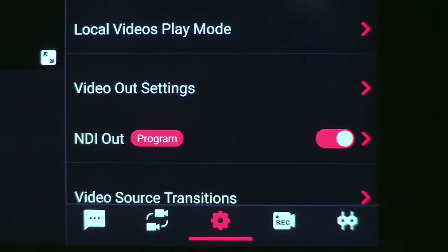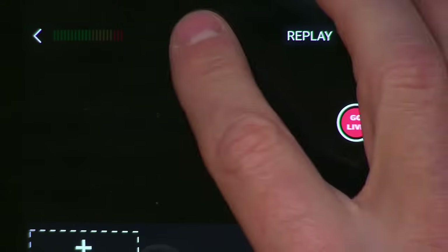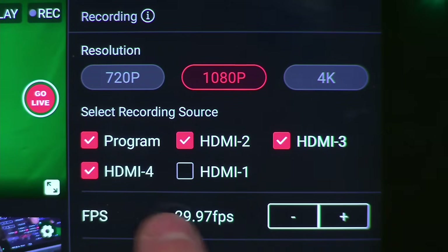The Ultra can also output an NDI of the program as well. Earlier models can produce full HD shows at up to 1080p60. The Ultra can accept 4K inputs, and it can record and stream at 4K, 1080p, 720p, and standard definition. The Ultra can also do ISO recording of the four HDMI inputs, so you can go back and re-edit if you need to.